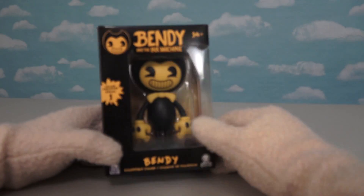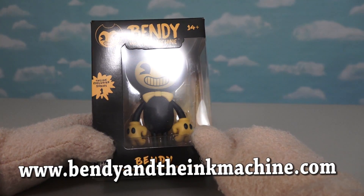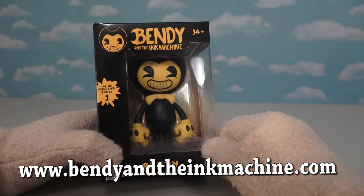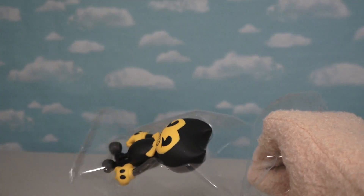So this is the very first Bendy and the Ink Machine official toy that we've gotten. We were able to get this at BendyandtheInkMachine.com. Now with that out of the way, let's open this figure up and see what we've got here.